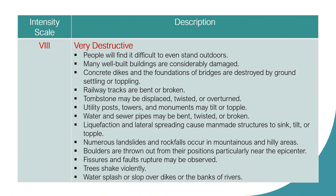Intensity Scale 8: Very Destructive. People find it difficult to stand even outdoors. Many well-built buildings are considerably damaged. Concrete dikes and foundations of bridges are destroyed by ground settling or toppling. Railway tracks are bent or broken. Tombstones may be displaced, twisted, or overturned. Utility posts, towers, and monuments may tilt or topple. Water and sewer pipes may be bent, twisted, or broken. Liquefaction and lateral spreading causes man-made structures to sink, tilt, or topple. Numerous landslides and rockfalls occur in mountainous and hilly areas. Boulders are thrown out from their positions particularly near the epicenter. Fissures and fault ruptures may be observed. Trees are violently shaken. Water splashes or slops over dikes or banks of rivers.